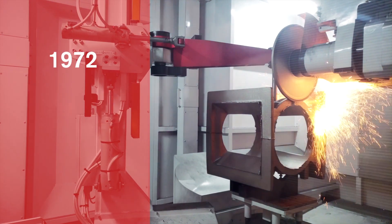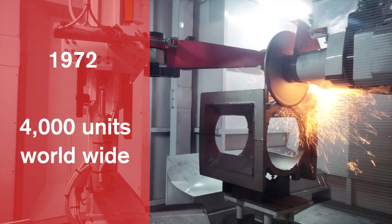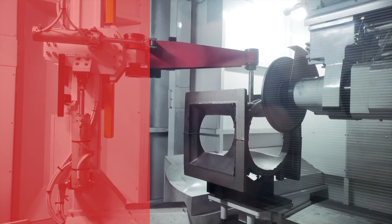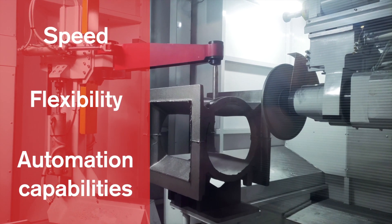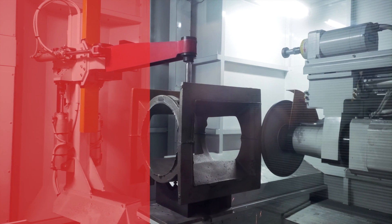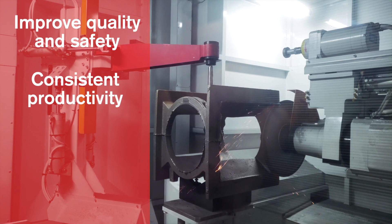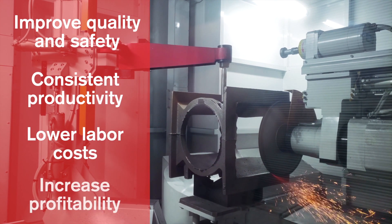The Berender was developed in 1972 with over 4,000 units installed worldwide. Any foundry can easily justify the purchase of a Berender. Its speed, flexibility, and automation capabilities make this machine a valuable addition that will dramatically improve grinding quality, provide unmatched and consistent productivity, lower labor costs, and increase profitability.